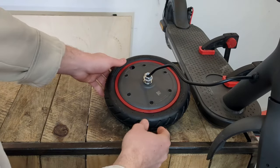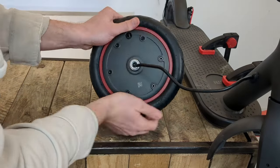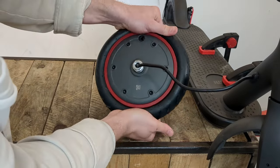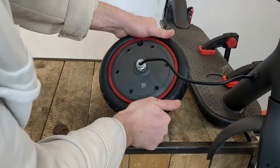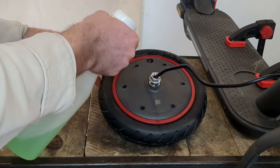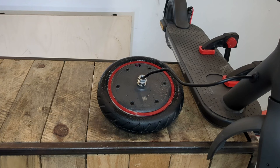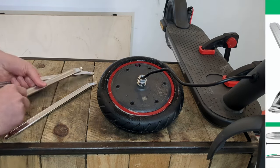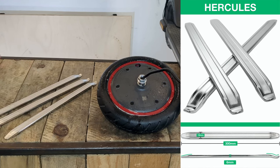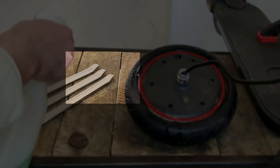Now we'll remove the old tyre and punctured inner tube. I start by pressing the edges of the tyre to detach it from the rim. Then I put a little soapy water around the wheel so that the tyre will slide more easily when we remove it. Then I take my best allies to change a scooter tyre, namely the Hercules tyre levers, and I put a few drops of liquid soap on the edges.